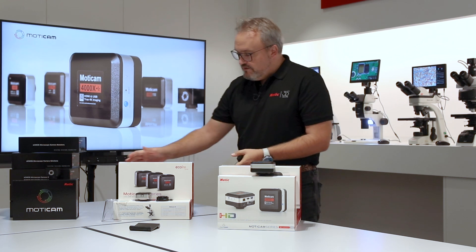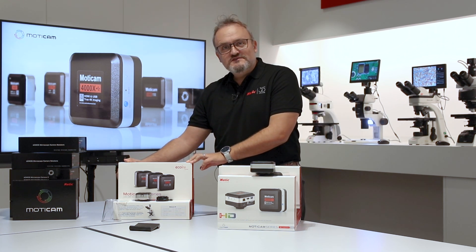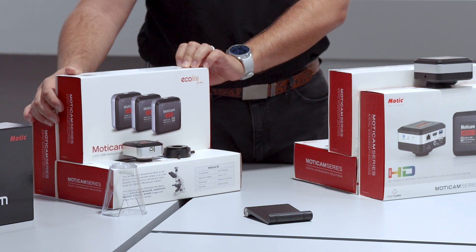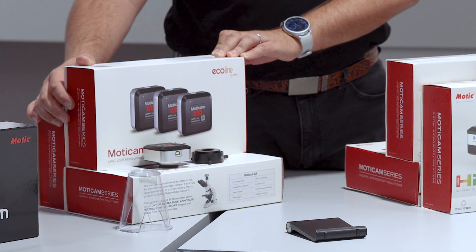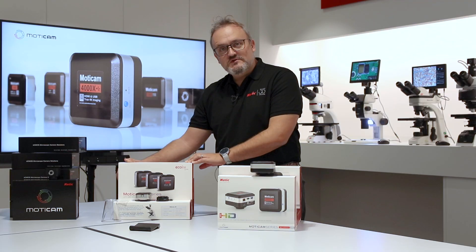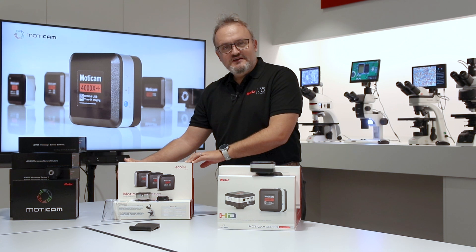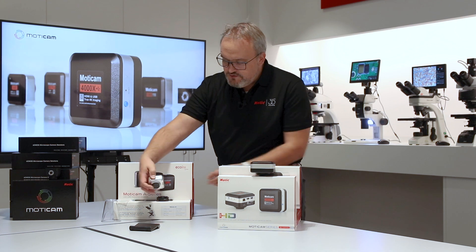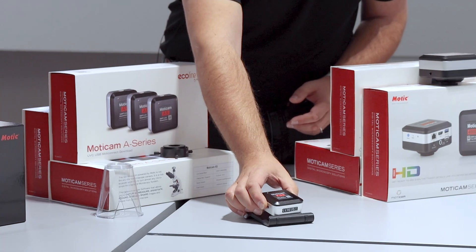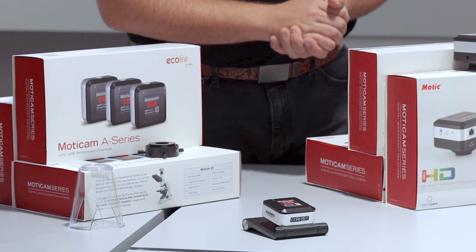Next we move up to the multiple attachment category. These are the Moticam A-Line solutions, whereby we offer you small footprint cameras to attach virtually any microscope to a camera and turn virtually any old microscope into a digital microscope. Here we have one of the Moticam A-Line cameras. These are USB output, and most computers have USB.